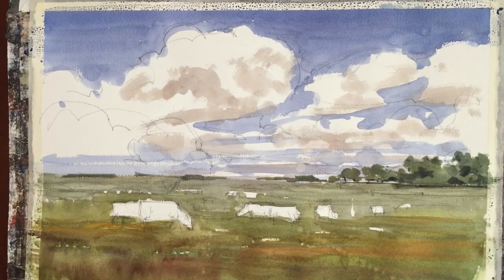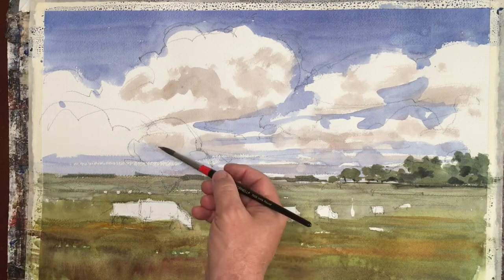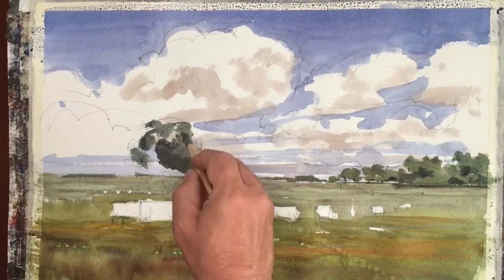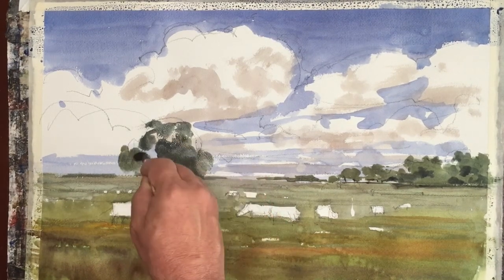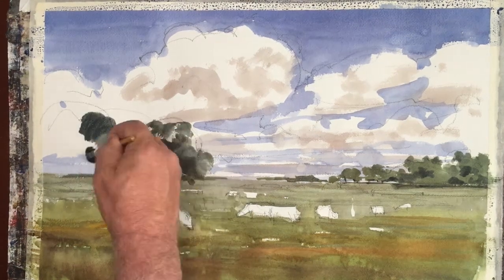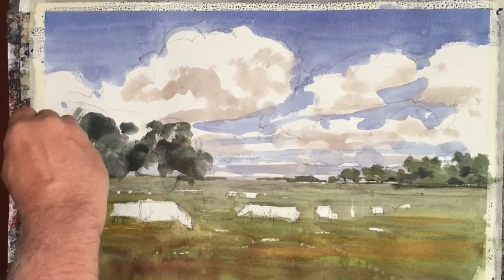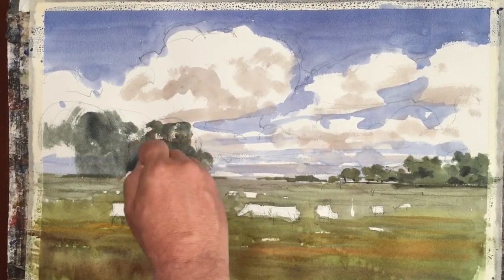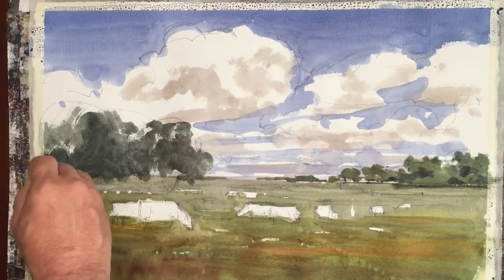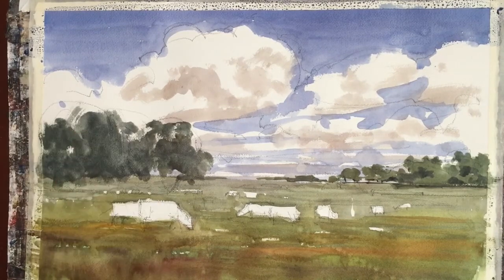I'm putting a few more trees on the horizon, in the far distance. Now I'm creating the bigger trees on the right side. These trees are closer — they come a little lower in the painting. The green itself is a little denser, a little thicker, a little darker. I'm intending them to feel like they're in shadow, so there's not going to be a strong shadow on the underside of the trees, but rather a shadow that looks similar in tonality.